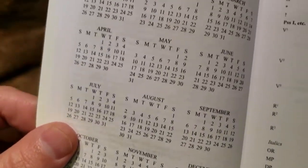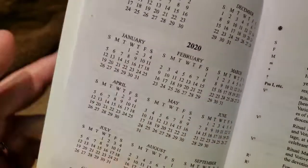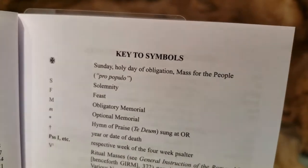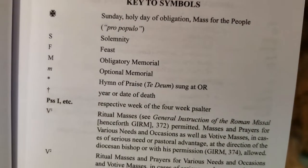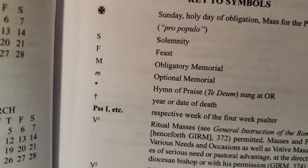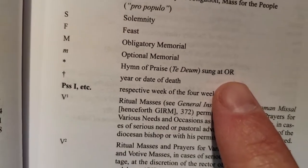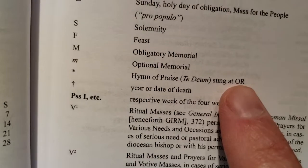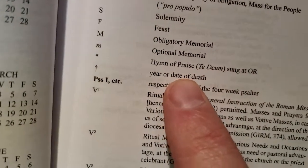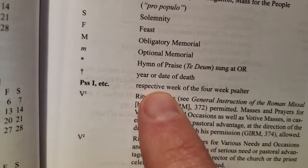You know, check a date if you need to, or even write notes, although it's kind of small. They give you the symbols — Sundays are holy days of obligation, and they mark solemnities, feasts, obligatory memorials, and optional memorials. Italicized means optional. There's the hymn of praise — the Te Deum — to let you know when it's sung. PSS1 is the respective week of the four-week psalter.